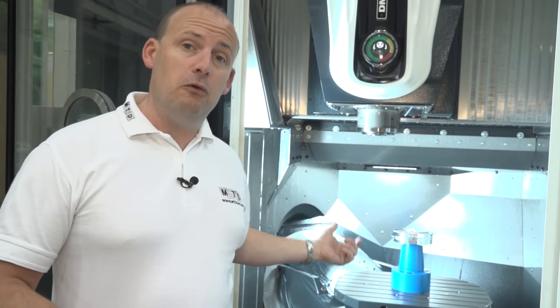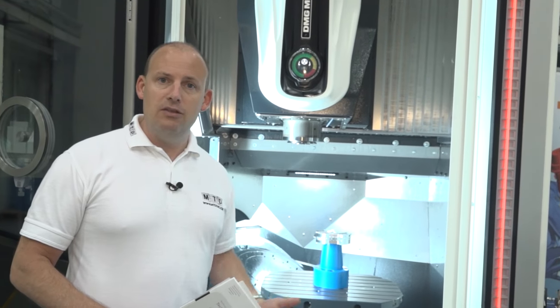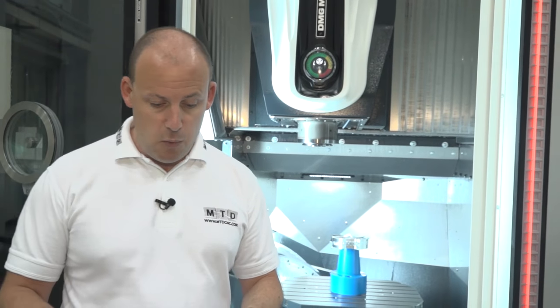Talking about accuracy — this machine has Magna scales. It's a DMG Mori Magna scale, a digital scale, and if you've got contamination in the machine from oils and mists, that doesn't affect the scales, so it means it's the ultimate in accuracy as well.